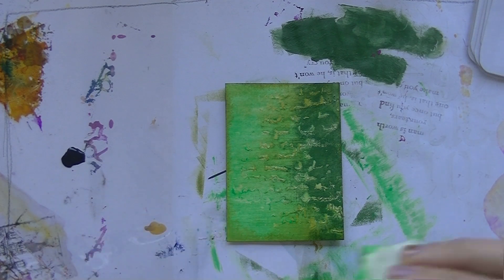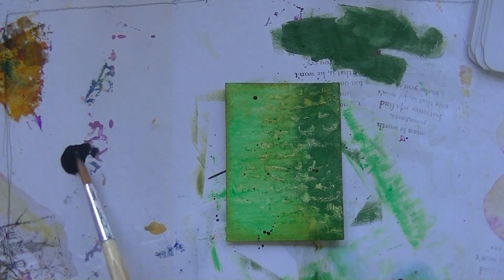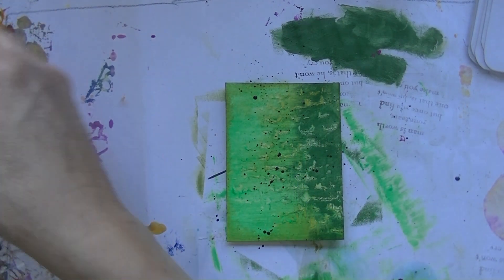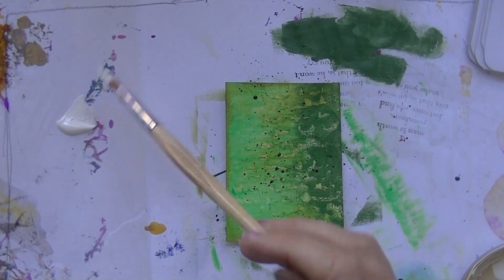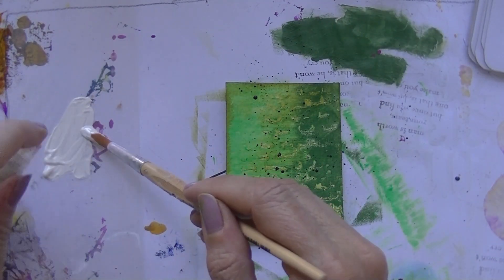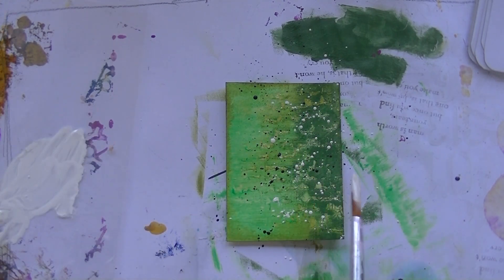I'm starting to like how it's going to look, but I still don't know how many cards and which cards I'm going to have to use. This one said — I think it's the third one — use black and white spatter on your project. So I'm choosing this black ink and gesso that's watered down. I really like the way that looks.